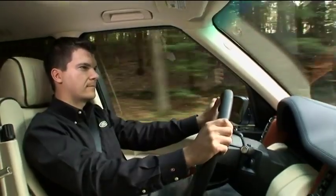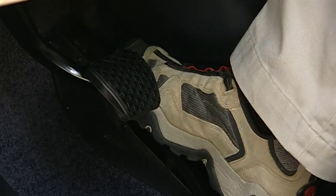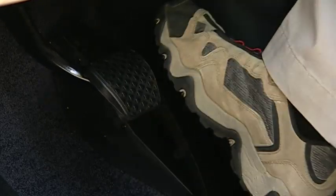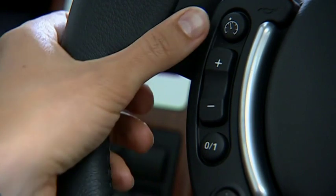To suspend cruise control, press the master switch or step on the brake pedal. Press the resume switch to return to the previously set speed.